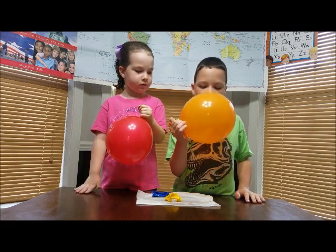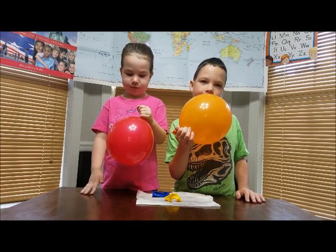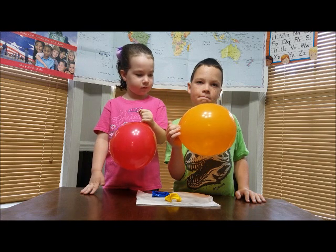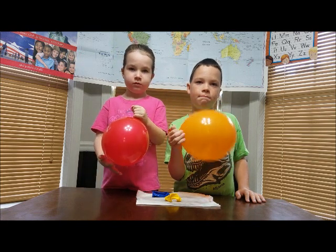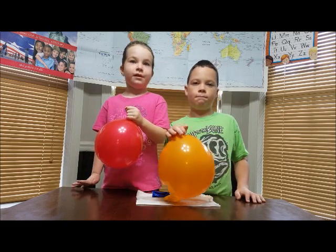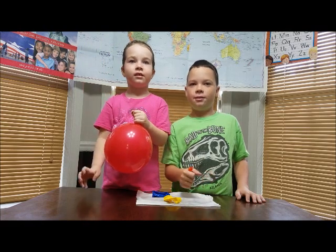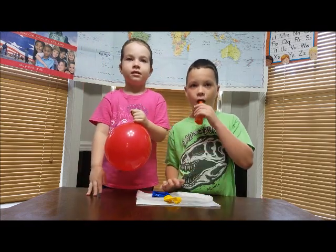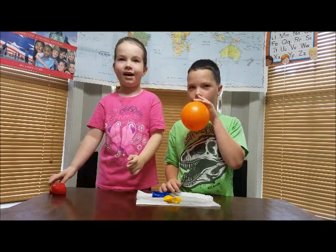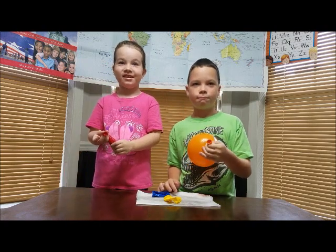We are back at the table and we learned about jet propulsion. So when we filled the water balloons and we squeezed them with water, but we squeezed them so the water couldn't come out — just like we did with the air — what happens when you let go now? Stacey, what happens when you let go of the balloon in your hand right now? Let go of it. All of the air came out of it, right?